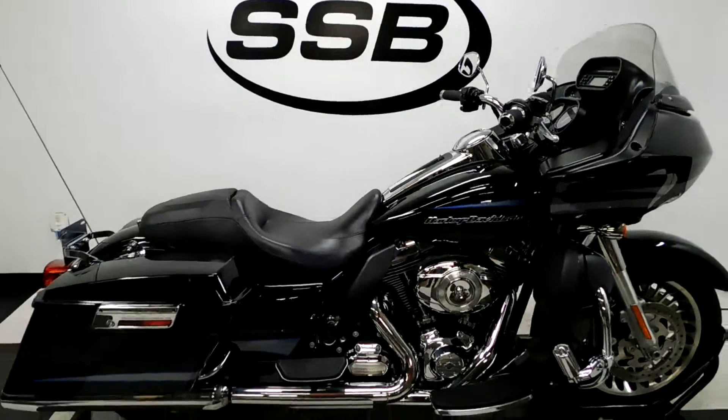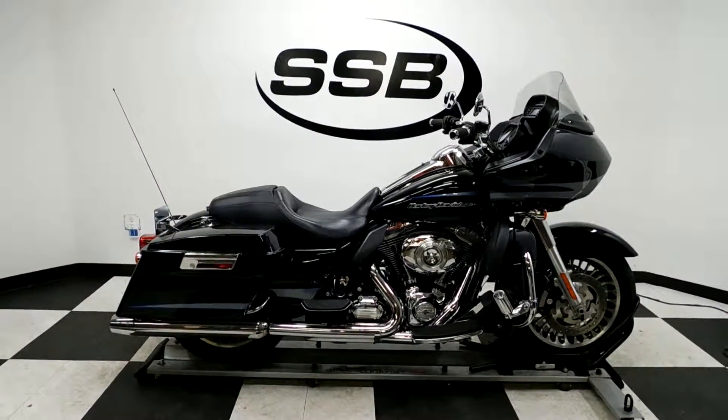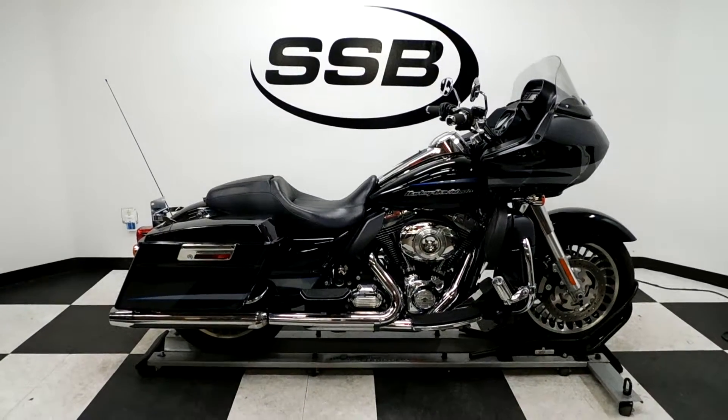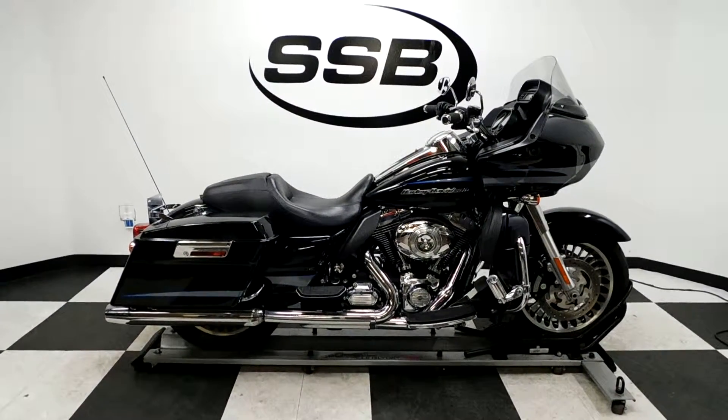This Road Glide will be going through our pre-sale inspection, and will also come with our 30-day, 1,000-mile limited warranty. It will also come with a lifetime discount on parts, labor, and accessories for the entire time you own this bike from us. Thank you for shopping SimplyStreetBikes.com.